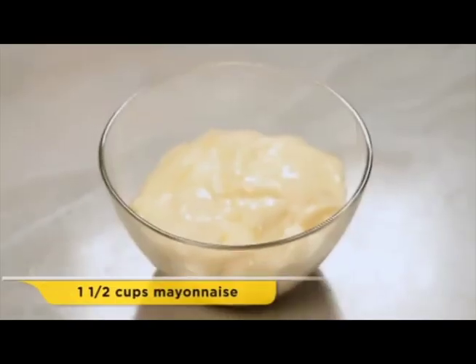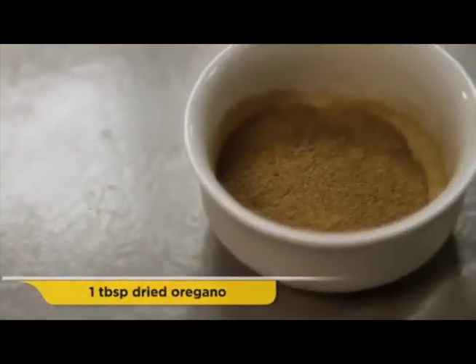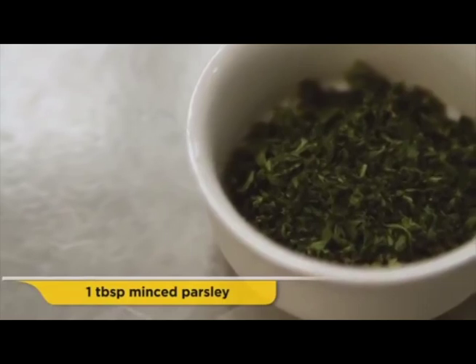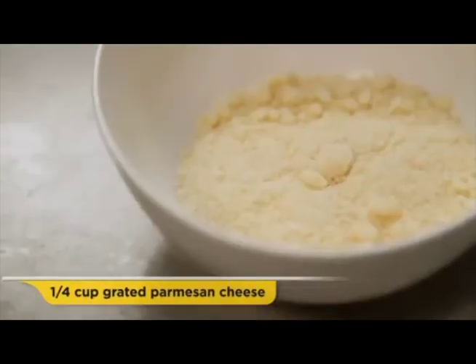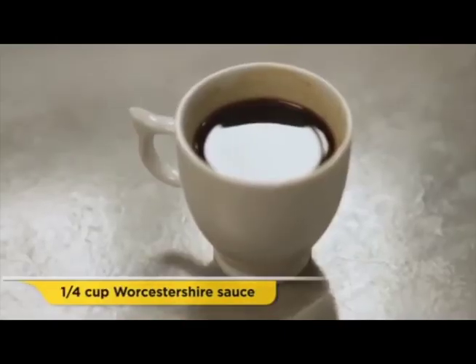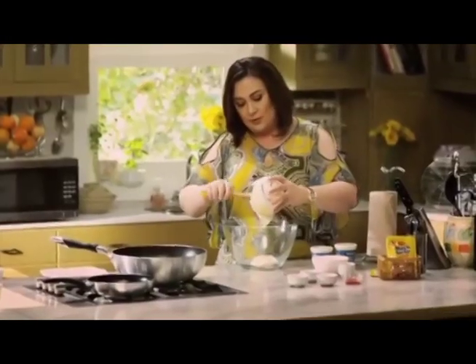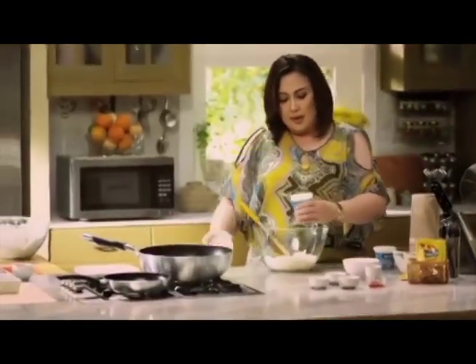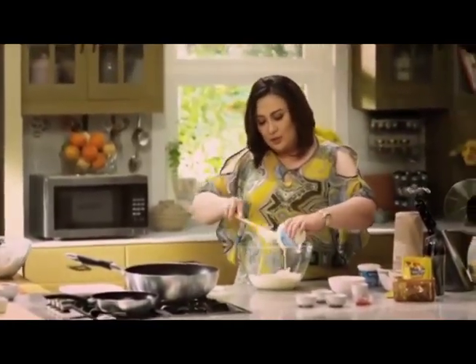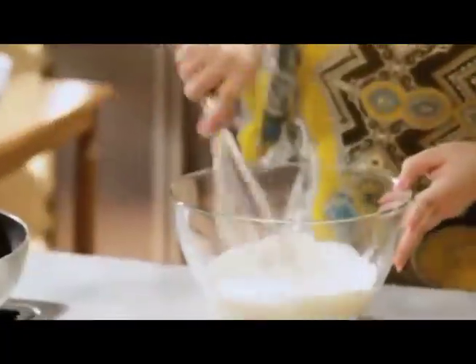The ingredients for the ranch dressing we're about to make are mayonnaise, Nestle sour cream, garlic powder, dried oregano, fresh parsley that's been finely minced, parmesan cheese, hot sauce, and Worcestershire sauce. I'm going to start with some mayo — about a cup and a half of mayonnaise, and a little less than two cups of sour cream. I'm going to use my wire whisk.